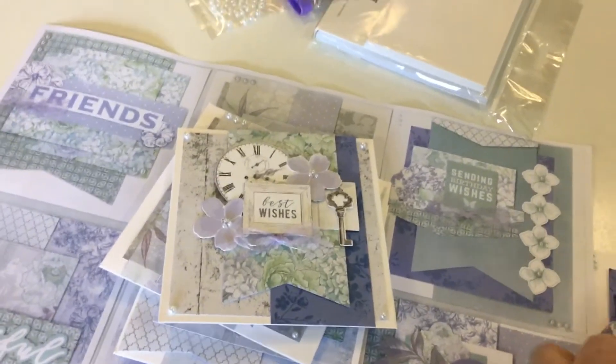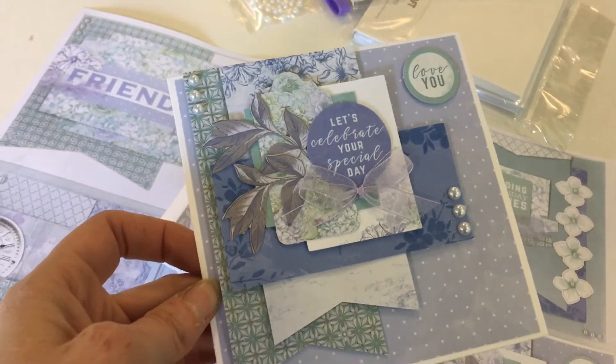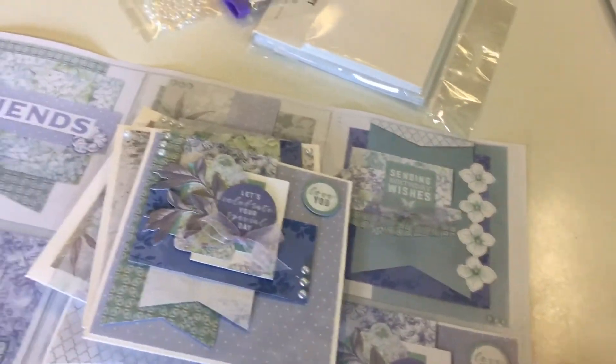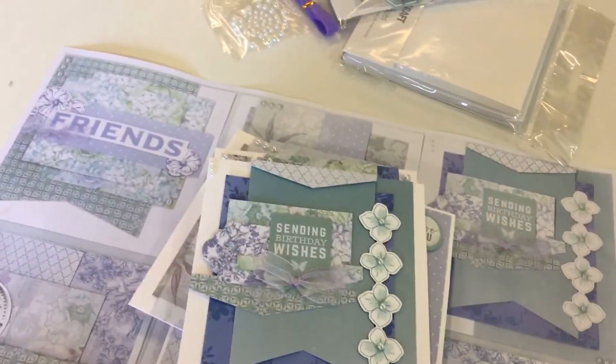Have them in your stash ready for when someone says, 'Have you got a card?' My husband always says that — 'I want to give a thank you card to someone.' And last one — so these are the beautiful six designs that Tanya's done for you to start with.